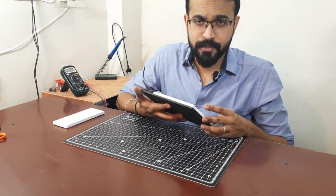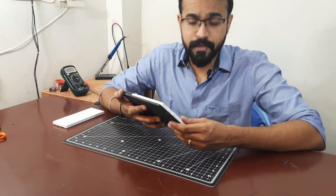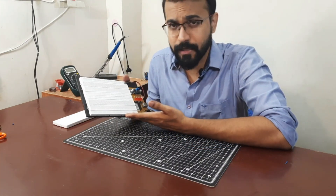Hey there! This is Khadar Electronics Made Easy. As you can see from the thumbnail, in this video we are going to make a breadboard prototyping board.